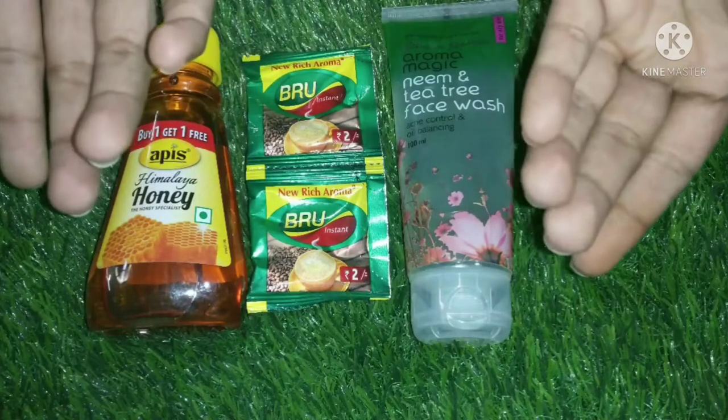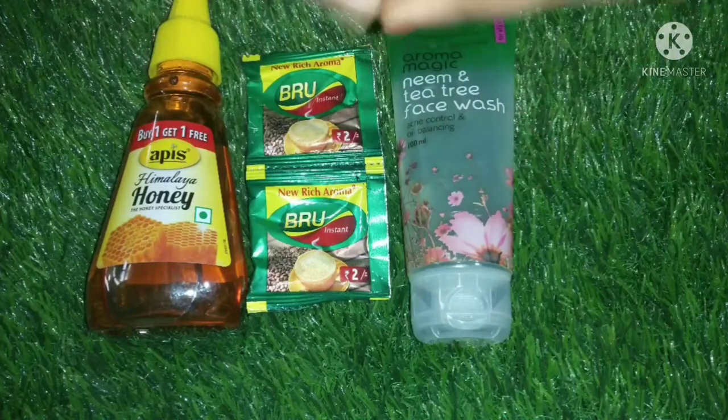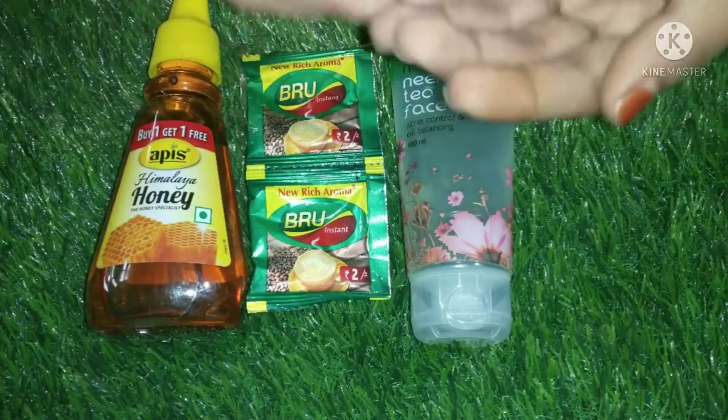Hey beauties, welcome to Kanmani Beauty Vlog. You can see the thumbnail and title — let's see what you want to see. This is a skincare remedy.